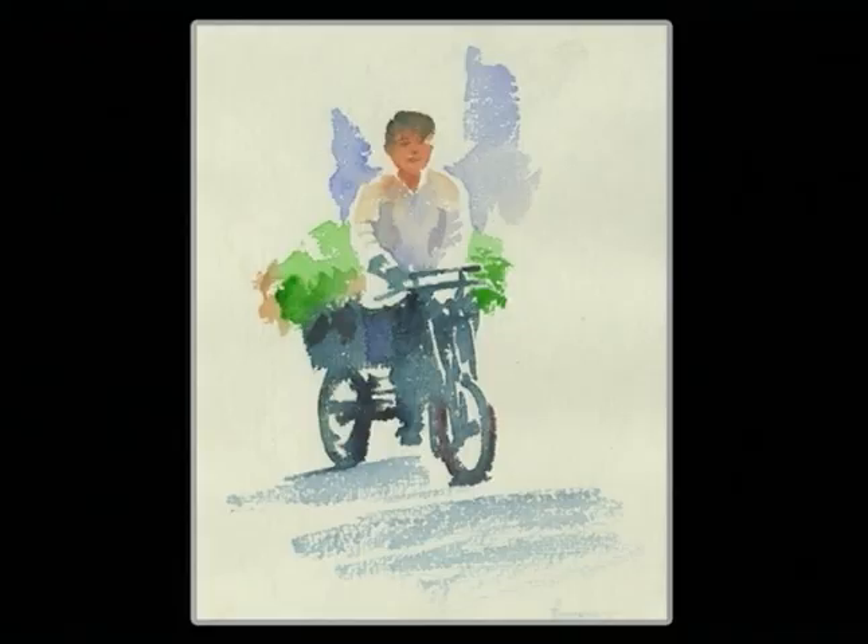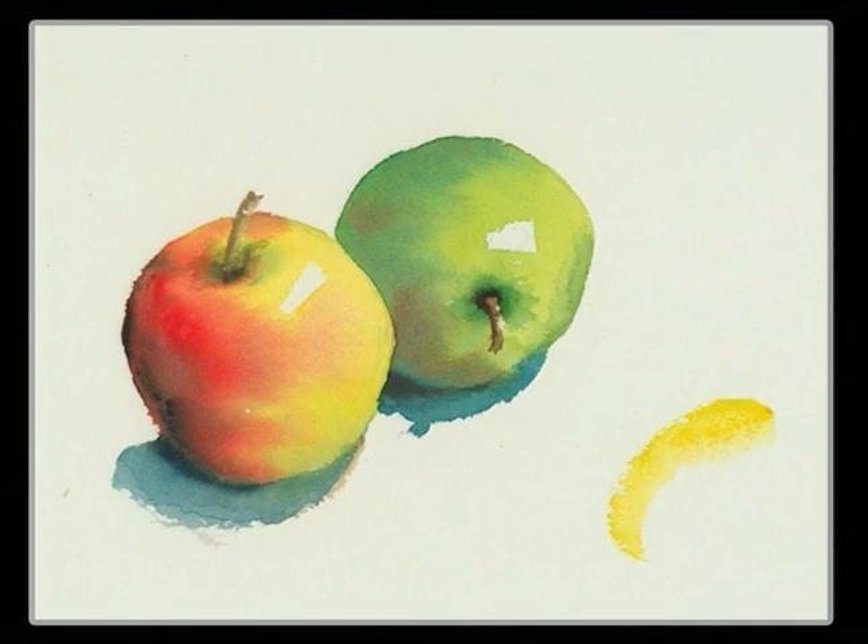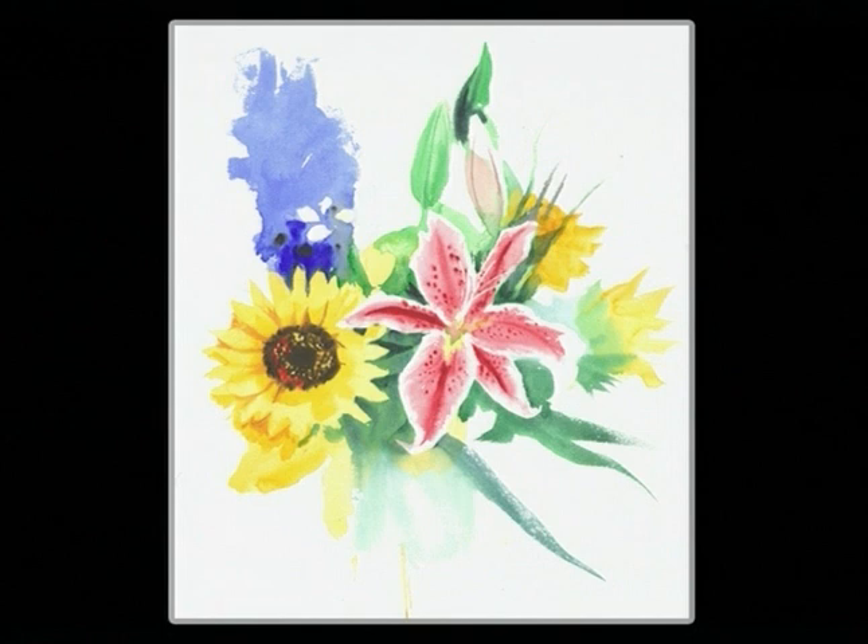Watercolours are made up of brushstrokes — small ones, rounded ones, linear ones, specific shapes, brushstrokes that make form, negative brushstrokes, and brushstrokes that give life. What makes a watercolour interesting has less to do with the subject and lots to do with the way the paint is laid down.